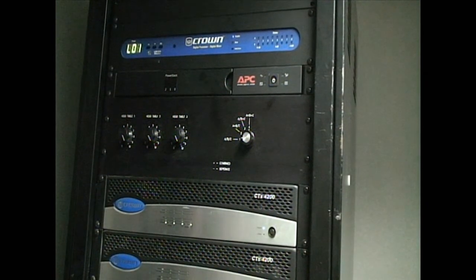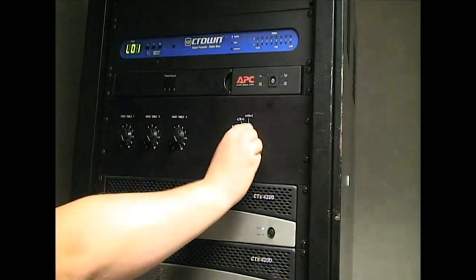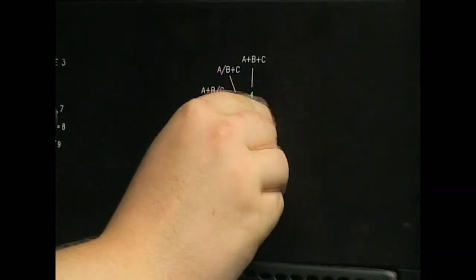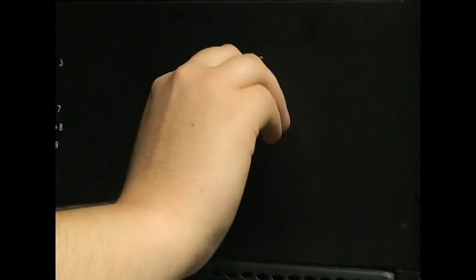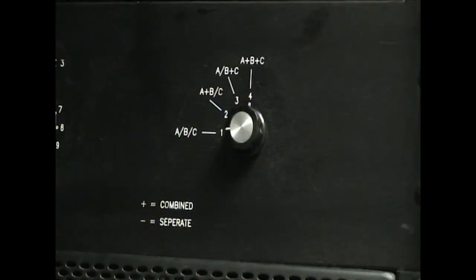Lastly, each set of rooms will have a special box that controls how the audio is configured. In this manner, you can either split all the rooms, join all the rooms, or a combination of some split, some joined. The one for Tidewater is a little less advanced though.